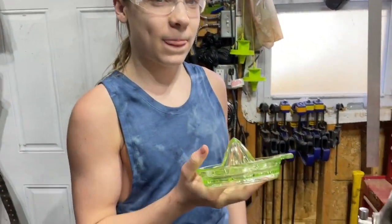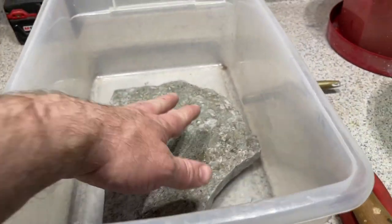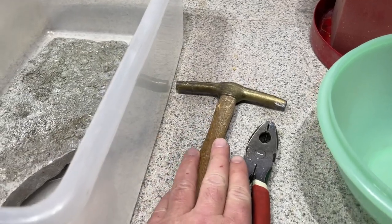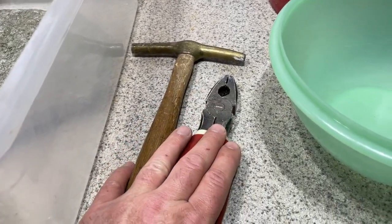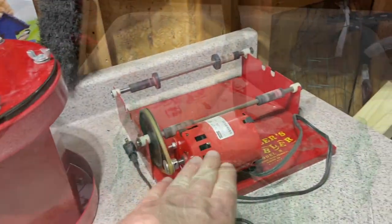We're out here in the workshop now. We've got uranium glass, we've got a Tupperware container with a stone in the bottom. We have a hammer and pliers so we can snap things, a bowl to put our finished pieces in, and here is our rock tumbler.